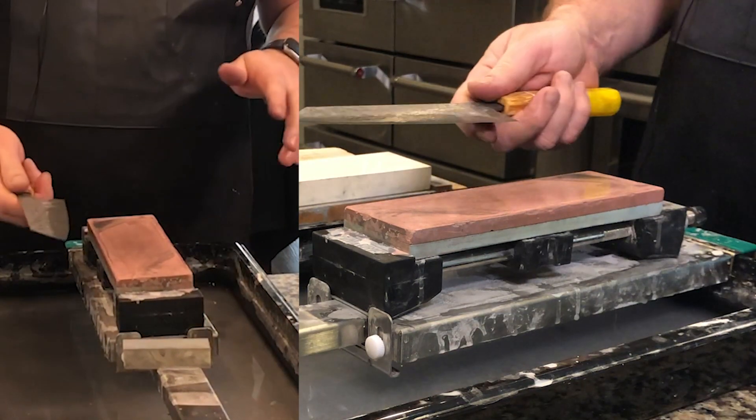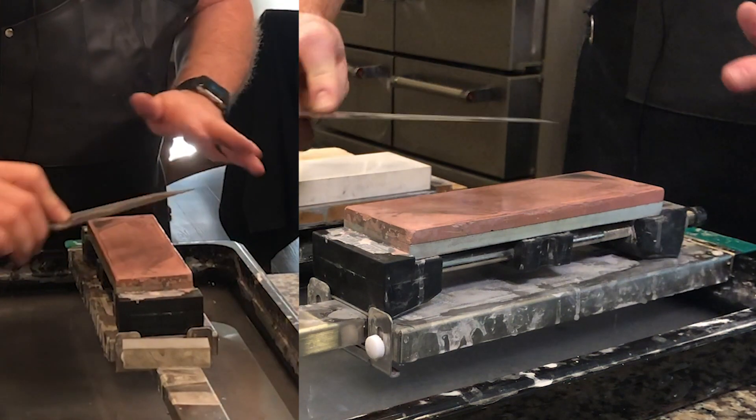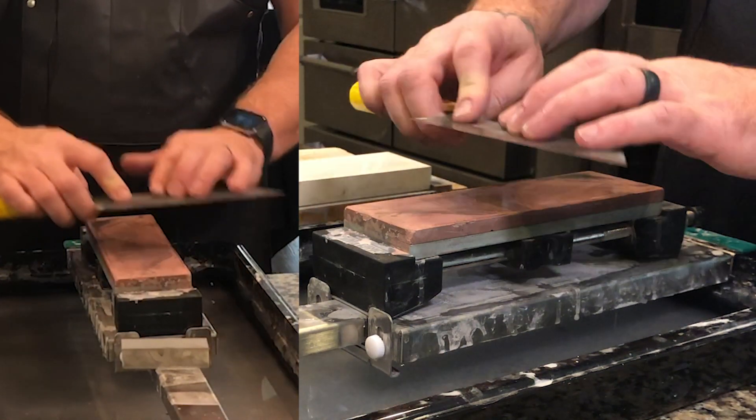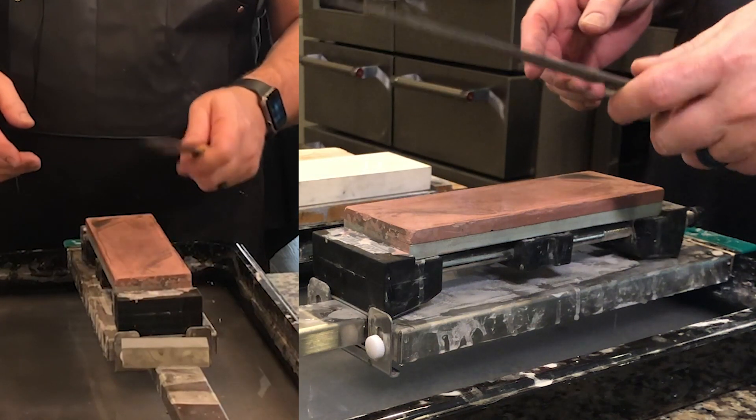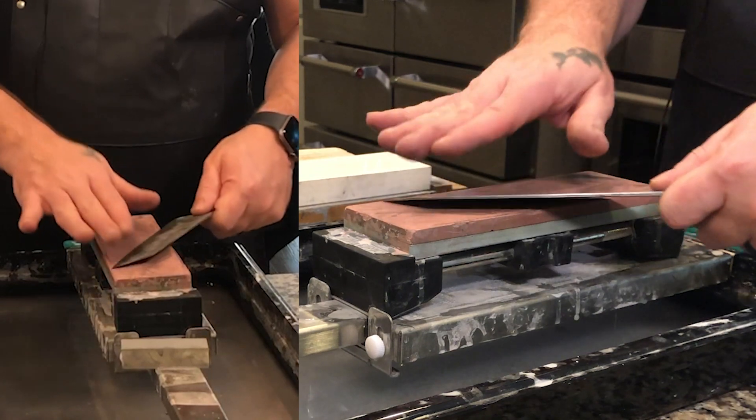So we're going to go to the other side. You'll notice I flip the knife over — some people keep the knife in the same hand and go this way, or back and forth. I flipped it over, and you'll notice I tend not to use the spine — I tend to do more of a pinch grip on the side.